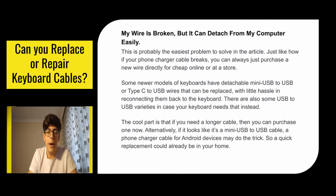The second problem: my wire is broken but it can detach from my keyboard easily. This is probably the easiest problem to solve in this video. Just like when your phone charger cable breaks, you can purchase a new wire directly for cheap online or at a store. Some newer models of keyboards have detachable mini USB to USB or Type-C to USB wires that can be replaced with little hassle. There are also USB to USB varieties in case your keyboard needs that instead. The cool part is that if you need a longer cable, you can purchase one now. Alternatively, if it looks like a mini USB to USB cable, an Android phone charger cable may do the trick — so a quick replacement might already be in your house.